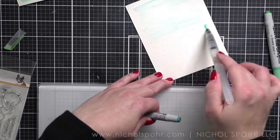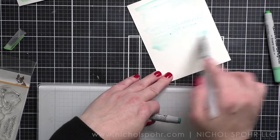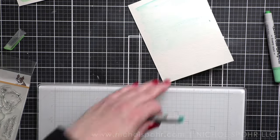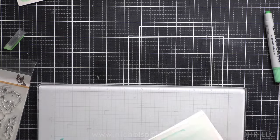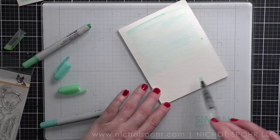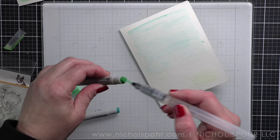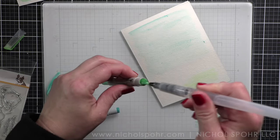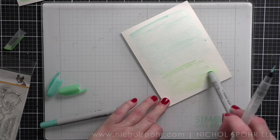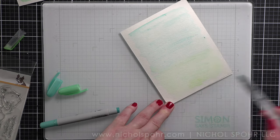What I found worked best: I didn't like coloring on the cardstock and then trying to blend it out with water — getting a smooth application was hard that way. Picking up the color with the tip of the water brush pen and applying it worked a lot better for a light application. But what I loved most was adding water directly to the watercolor cardstock panel and then taking the crayon directly to the water and blending it out. I used a combination of both methods.